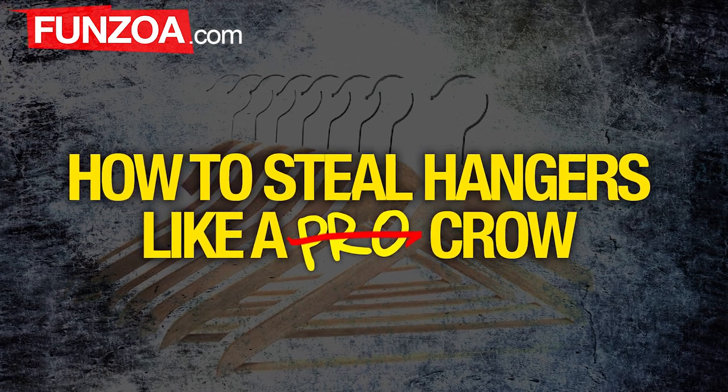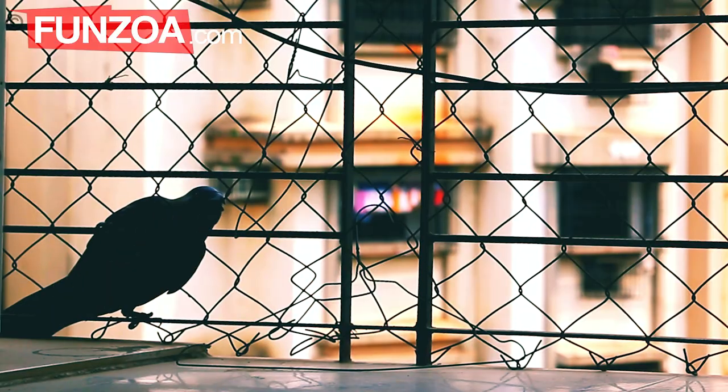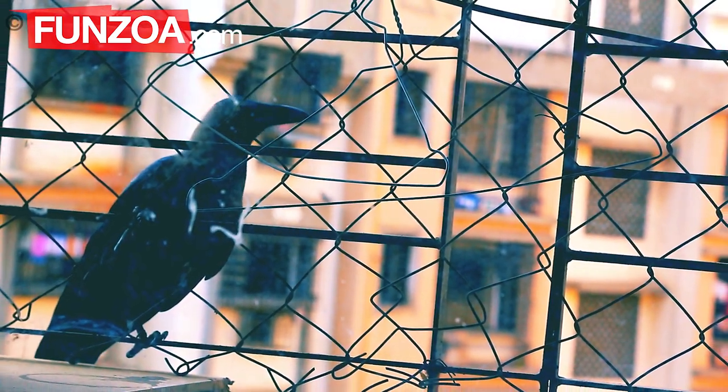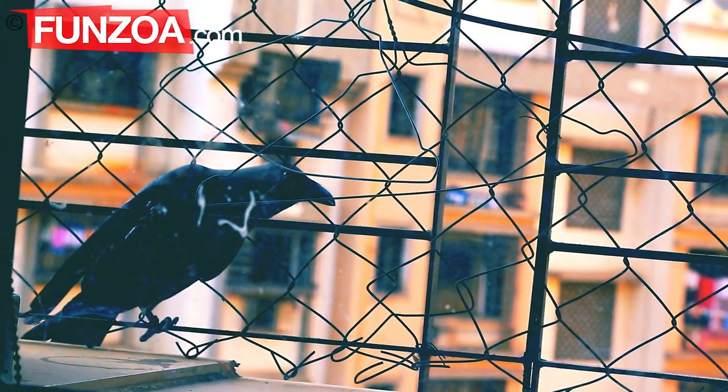Learn how to steal hangers like a crow. Step one is to find a hanger. Then make sure the hanger owner is not filming you secretly, as such proof may go against your defense if caught stealing.